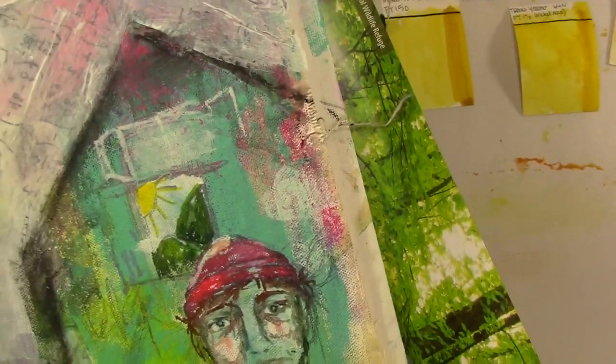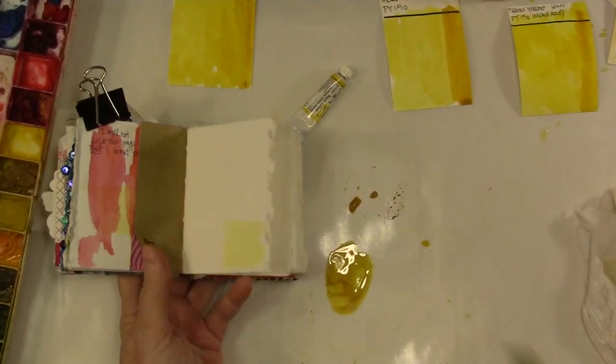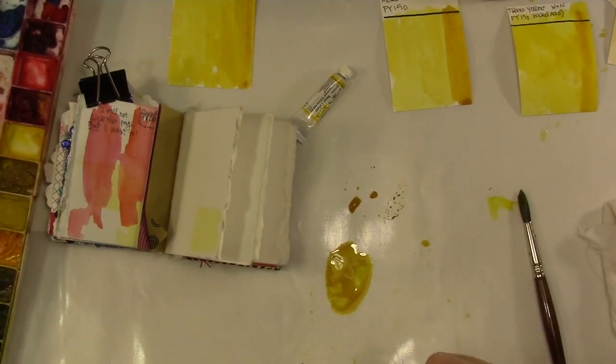That's probably a Quinn yellow or maybe a Gamboge — more of an orangey or neutral yellow, or it could be a red. I don't know what I was doing, as usual. And here's the ochre.